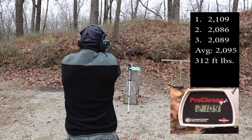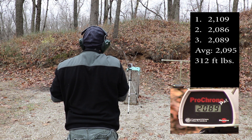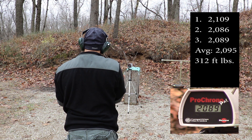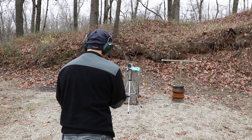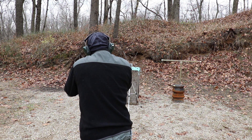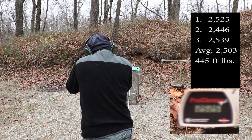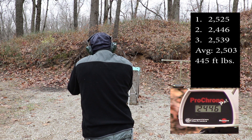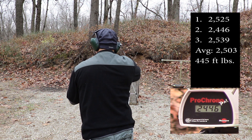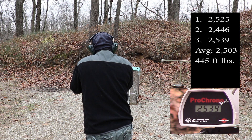From the 4.75-inch 5.7: 21.09, 20.86, 20.89. And now our PS90: 20.25, 25.25, 24.46, 25.39.